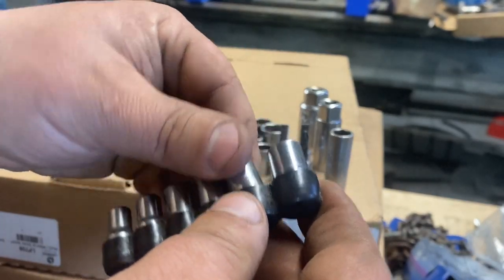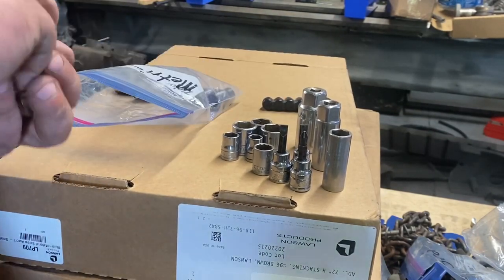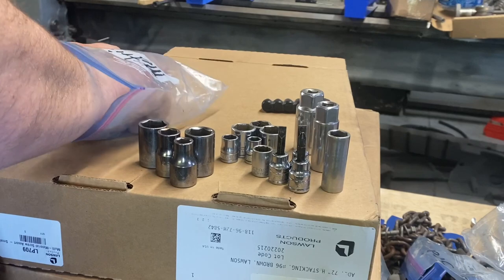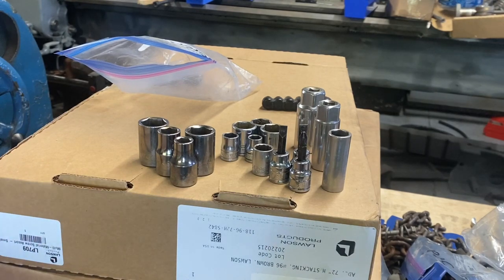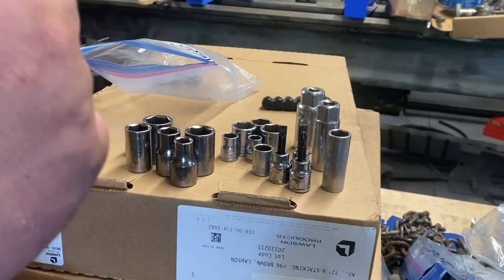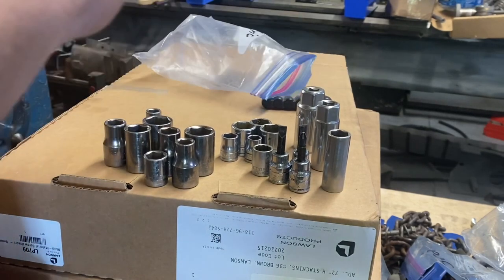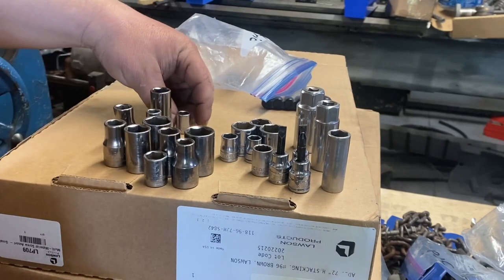Now let's look at the metric baggie. These look super cheap - your typical auto parts store sets. Craftsman, Craftsman, Craftsman. I'm building four sets of tools to give away to people - two girls and two boys - making tool sets for them besides my own kids. This video's done I'll separate all this stuff out. It's nice to have extras. All metric, all Craftsman - very good.